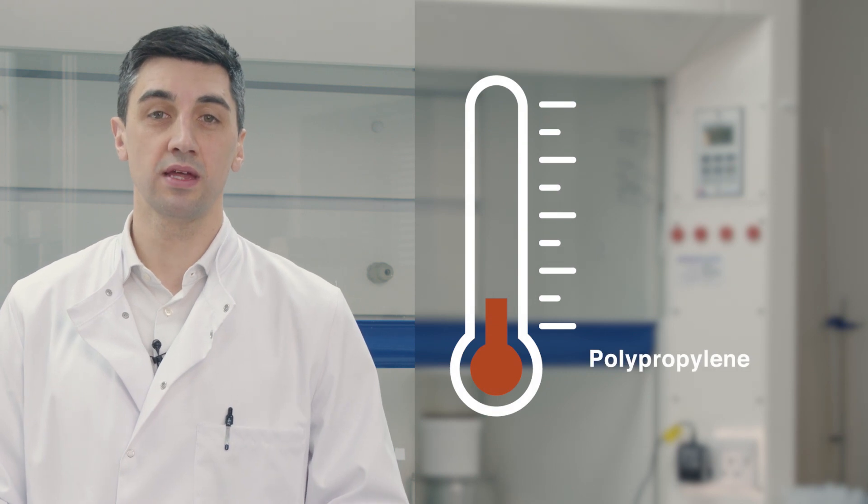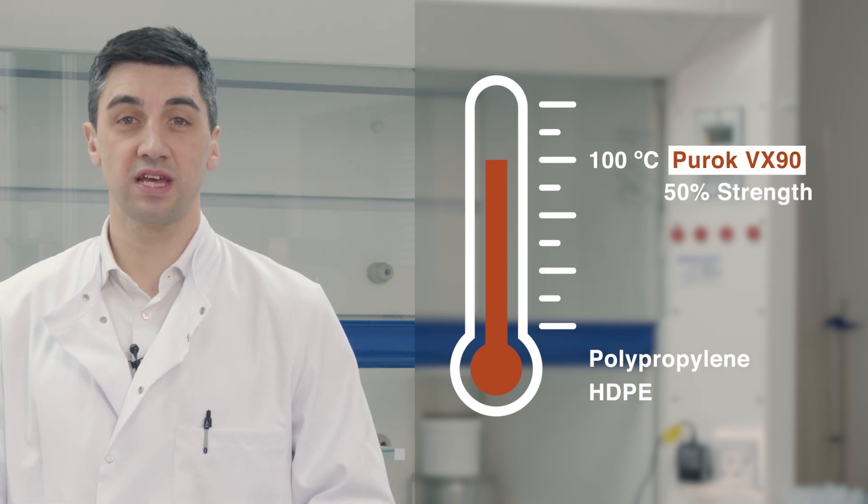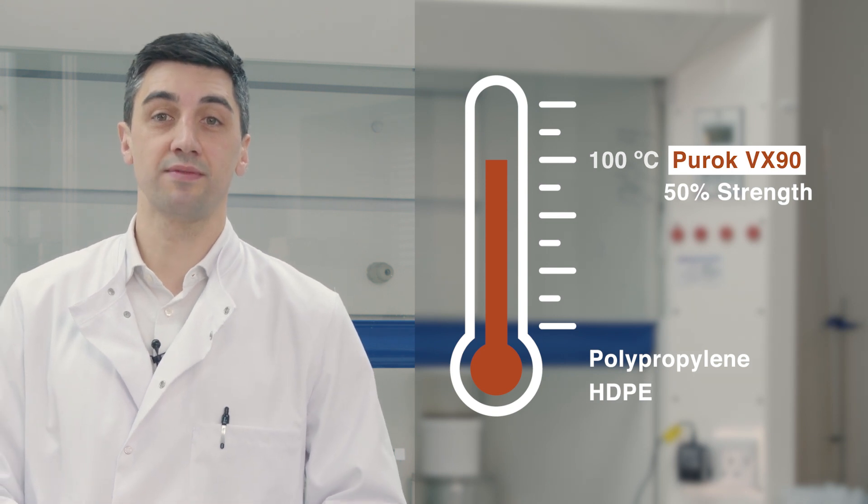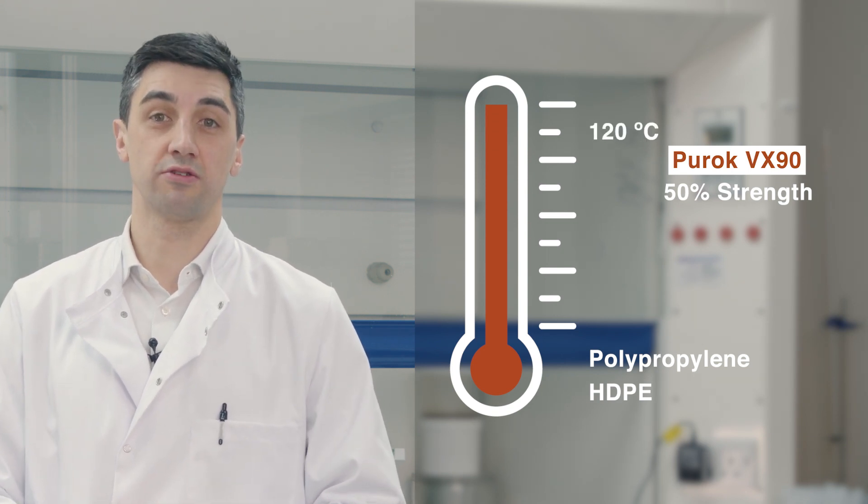Finally, the heat resistance of Puroc VX90 may not be sufficient in very high temperature environments. Plastics like polypropylene and HDPE will usually have a temperature resistance of around 100 degrees Celsius. Puroc VX90 is able to retain 50% of its strength up to 100 degrees, but if you need your adhesive to withstand temperatures above 120 degrees, Puroc VX90 is not the right adhesive for you.